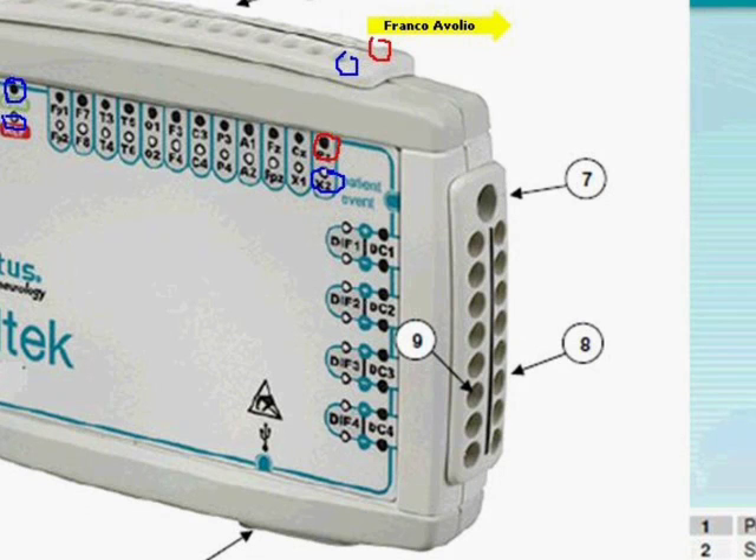If your sensor produces a higher voltage, you can utilize the DC inputs. If it outputs a smaller voltage, use the differential inputs. In practice, most sensors connect successfully to either DC1 or differential 1. Both inputs work well for sleep sensors.